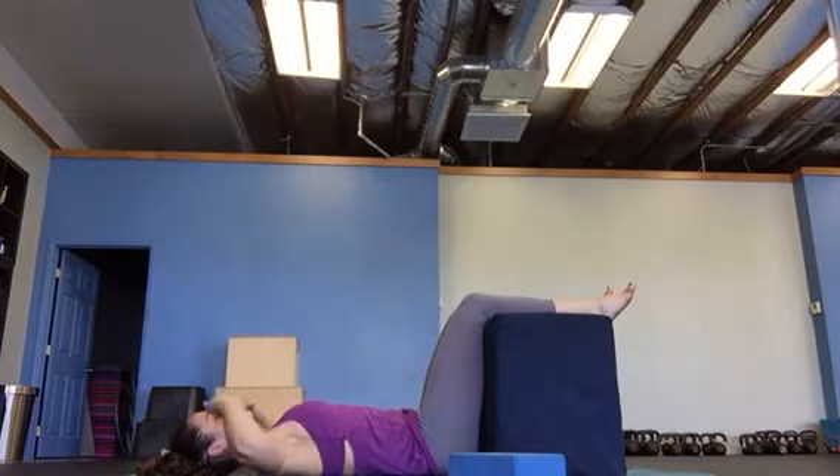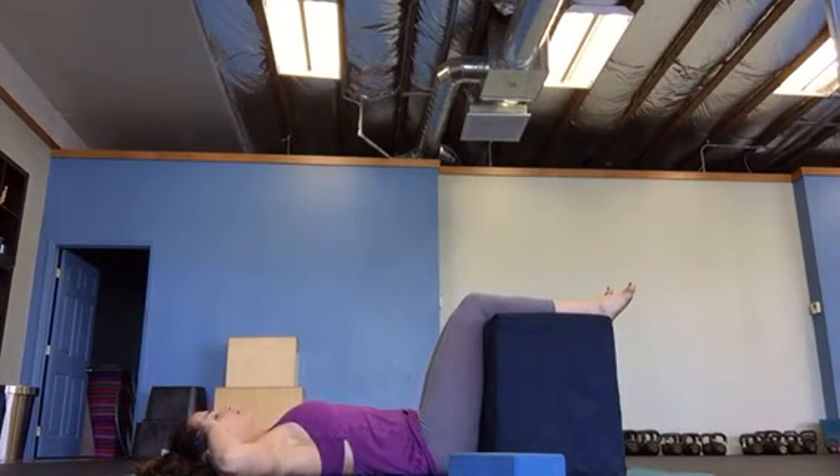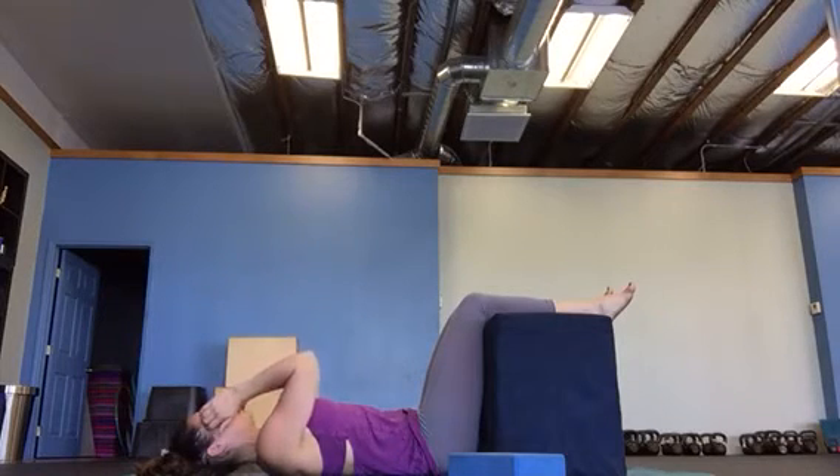Now elbow touches. Touch the longest finger to your temple. Squeeze the shoulder blades, try to relax the ribs, and you're going to rotate — pulling in and pulling out. Try not to lift the shoulder blades off the floor.